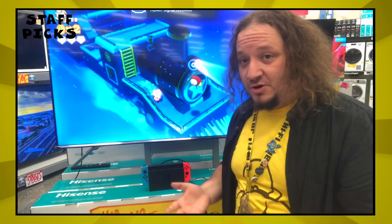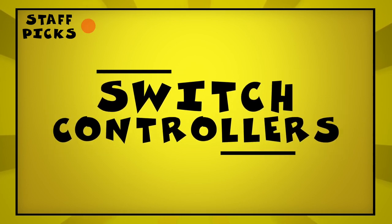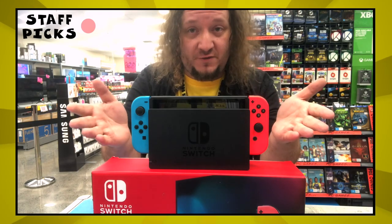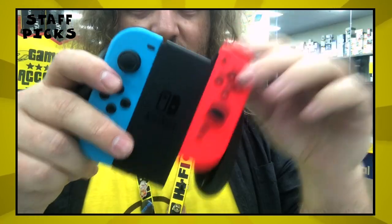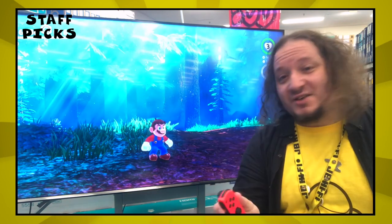The dock is also where you charge the console and the controllers. The controllers you get with it are called Joy-Cons, and they can be used in a few different ways: attached to the console for handheld mode, separately in each hand, combined into the included comfort grip, or sideways for one or two players. Each Joy-Con has a motion sensor as well, just like the old Wii remote.